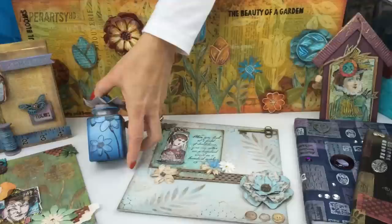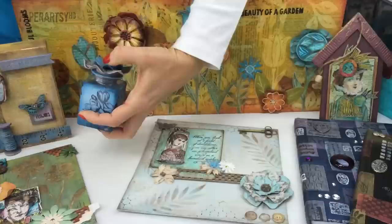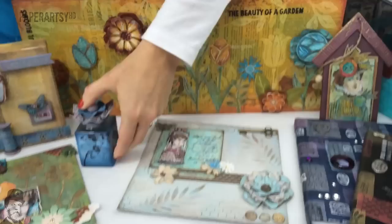Frescoes also work perfectly well onto glass. This little bottle here really shows you how easy that is — there's even a little bit of metallic glaze on there, adding a touch of sparkle onto the flowers.